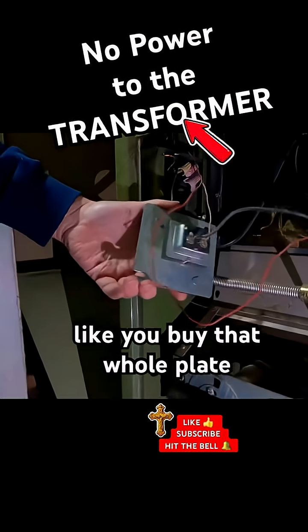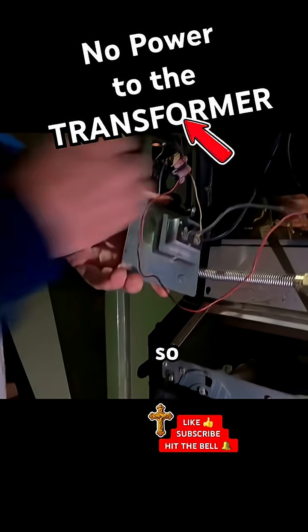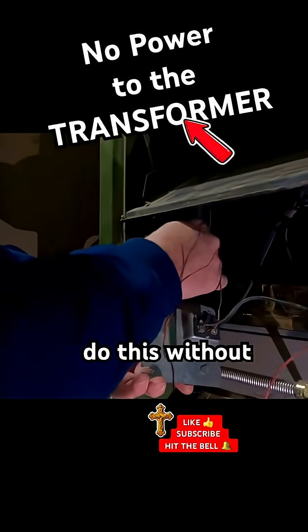Looks like you buy that old plate. So let's see if I can do this without killing myself.